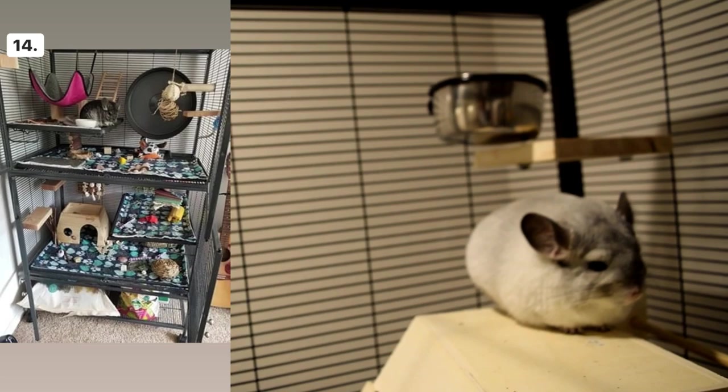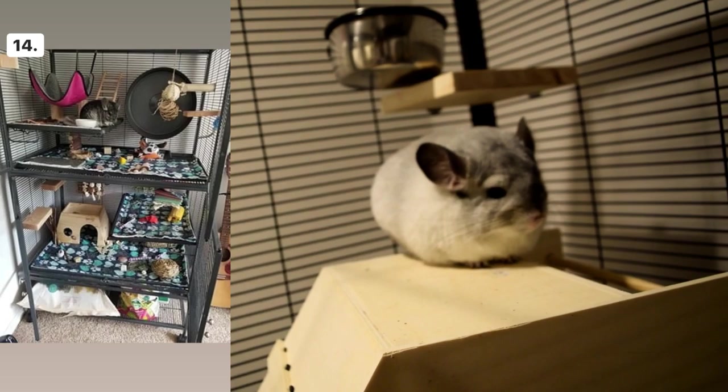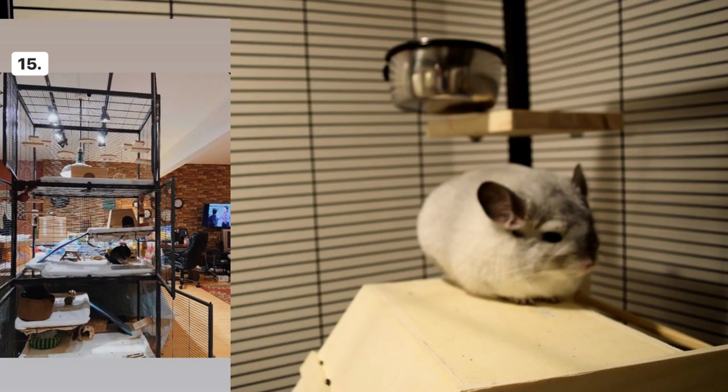Cage number fourteen has fleece over the plastic, but it doesn't cover the plastic entirely — this could be a risk if your chinchilla is chewing it. I would get fleece liners that are like a pillowcase that go over the entire thing so chinchillas can't chew the plastic at all. Other than that, everything else looks pretty good.